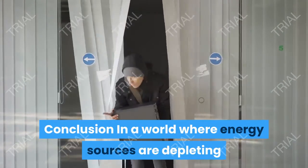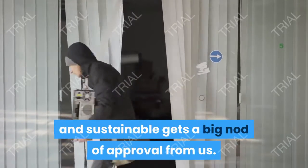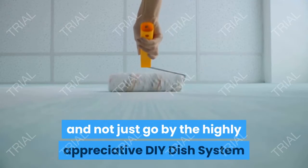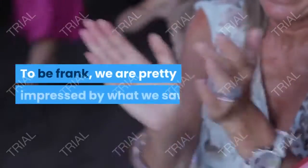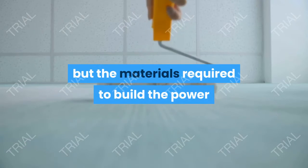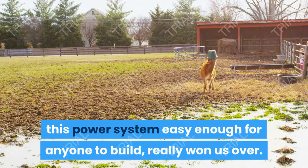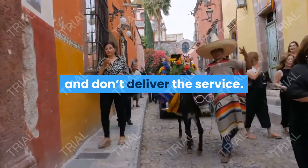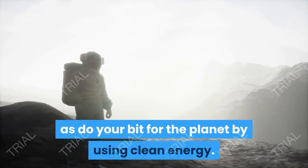In a world where energy sources are depleting and energy suppliers are looting common people, a man taking the vow to make energy affordable, clean, and sustainable gets a big nod of approval from us. We decided to examine the system critically, not just go by the highly appreciative reviews posted by hundreds of users. We are pretty impressed by what we saw — not only does the eBook come with easily understandable instructions, but the materials required to build the power plant are also easily available. The fact that Daniel Scott stuck to his word of making this system easy enough for anyone to build really won us over. Daniel's DIY Dish System comes as a refreshing change, helping you save on energy bills while doing your bit for the planet by using clean energy.